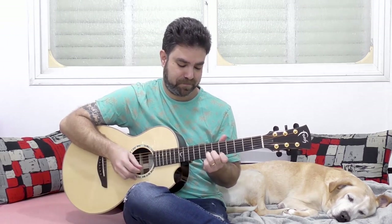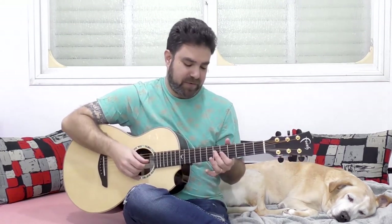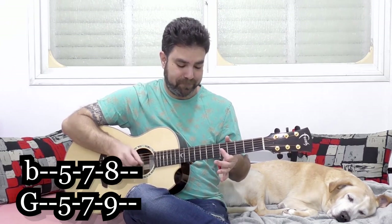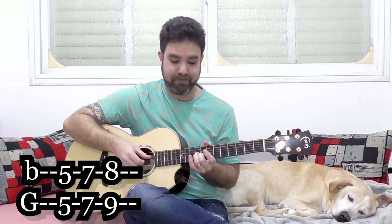You can also do the third harmony as a single note. From below it sounds different — it's gonna be 5 and 5 on strings two and three, then 7 and 7, and then 8 and 9. Play around with it — that's the go-to harmony.